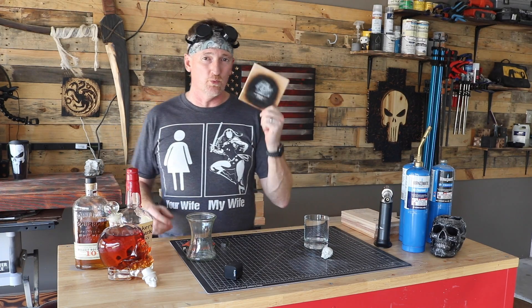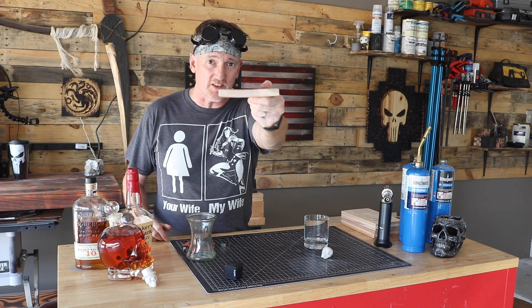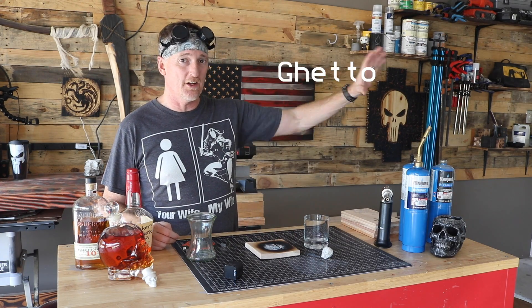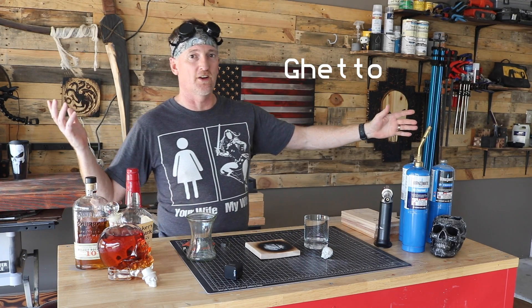Here's the kicker: I went to look for more of this wood and four pieces were $40. This is a piece of hickory — this is not a $10 piece of wood. So what I've come up with is what I like to call the ghetto janky way to smoke whiskey — my wife said I probably shouldn't use those words — so let's call it the how to smoke whiskey on a shoestring budget. I still like ghetto janky better.